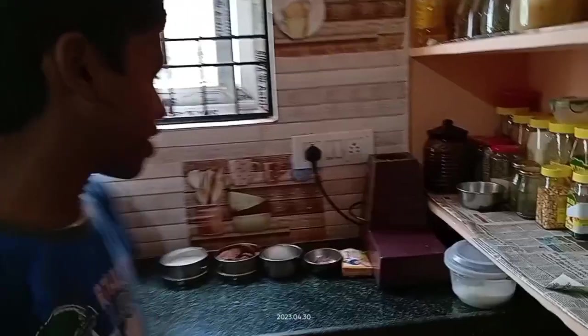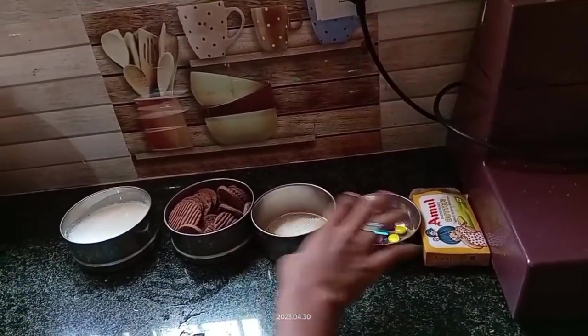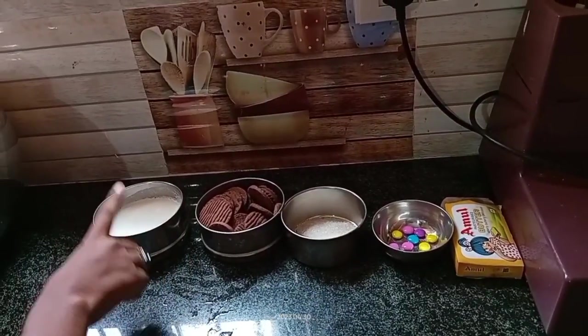Today I am from class 8th day. I am going to make a chocolate cake without cocoa powder and vanilla essence. These are the ingredients: butter, gems, sugar, Happy Happy biscuit, and boiled milk.